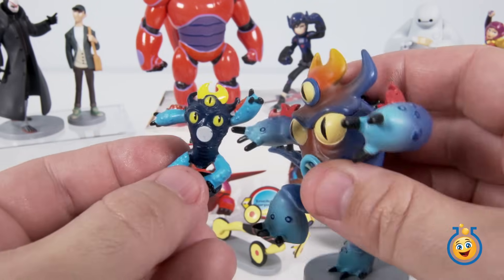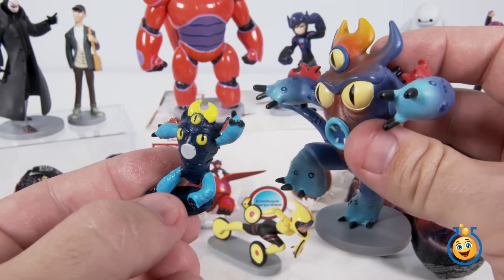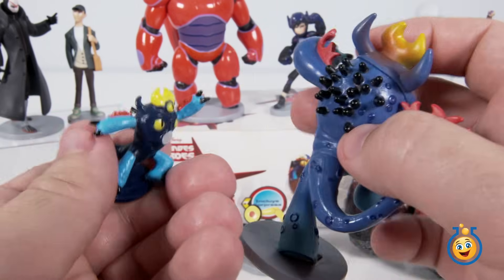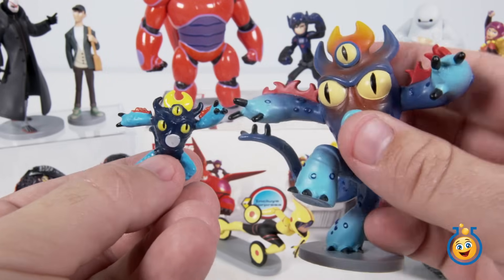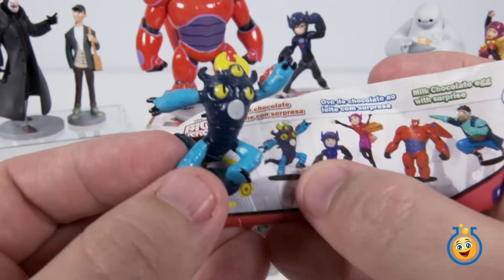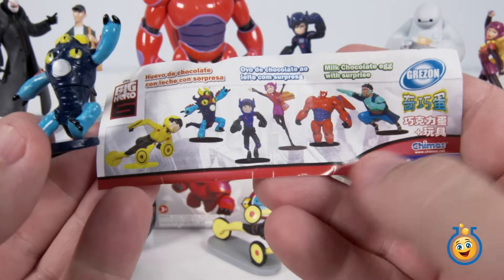Now let's get our Fred figurine over here and check that out. It's a very similar pose — there's all the spikes in the tail. I'm pretty impressed for a toy inside of a little chocolate egg. That is a pretty cool looking Fred. Let's take a look at our chart — there's Fred right there on our chart, and this gives us an idea of what kind of characters we can expect.